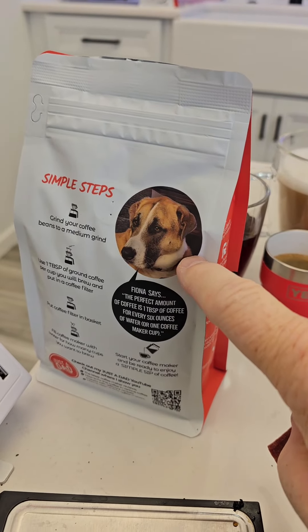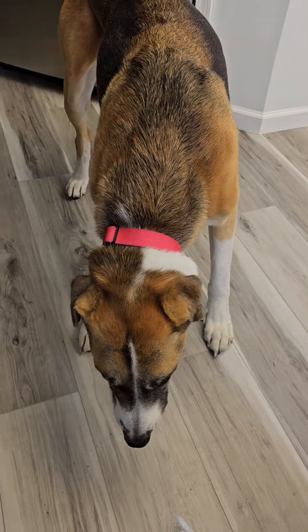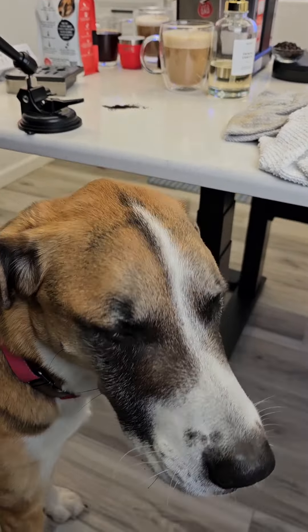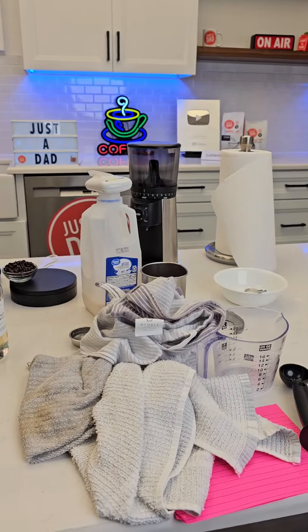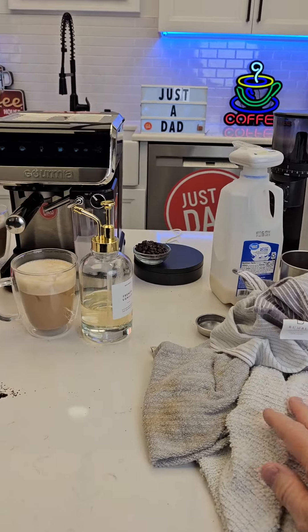Miss Fiona, who's on the back of my coffee bag, always comes and helps me out with my coffee — I think it's just because she wants a treat. So a little behind the scenes: I've used three towels and they're extremely dirty, with milk and coffee grounds in them.